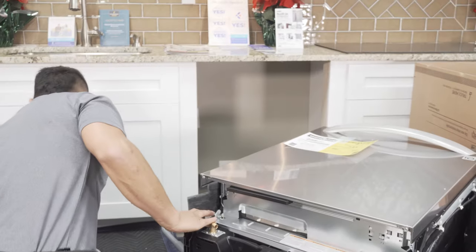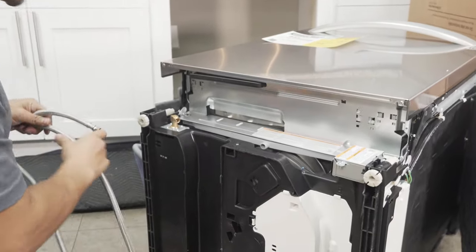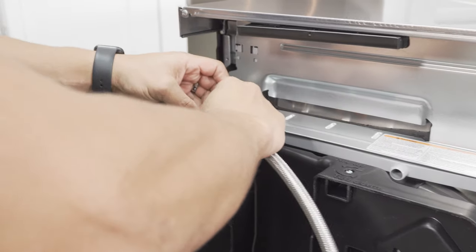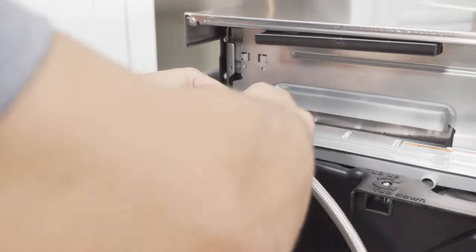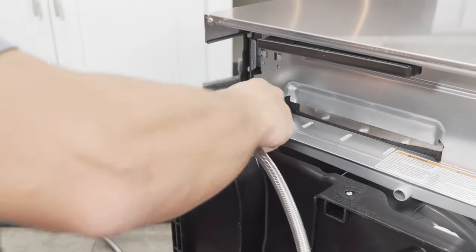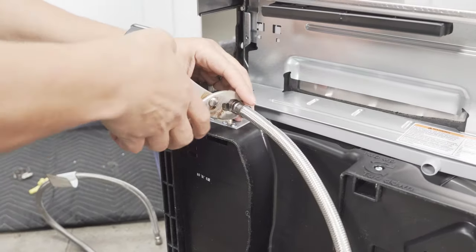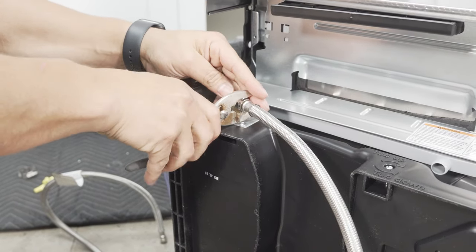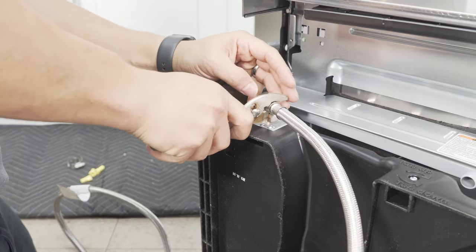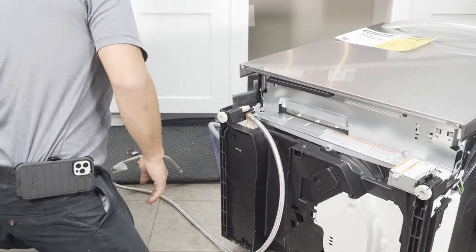Now let's get this prepared. I'm starting with the supply line. There are channels that give you space to run your lines, so this line goes here. It's a 3/8 line. You can use a 5/8 wrench or a pair of pliers. I recommend tightening it by hand first to make sure there's no cross-threading, then give it a few extra turns. I don't have my 5/8 today so I'm just using pliers. Nice and tight — don't over-tighten it. As soon as you feel it's tight, don't over-extend.